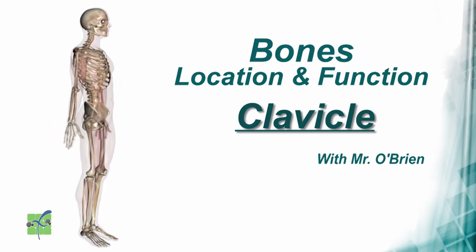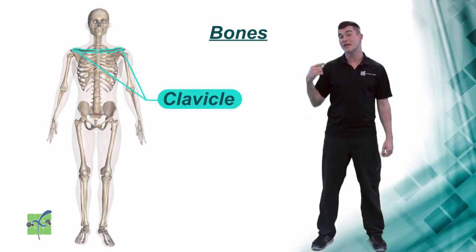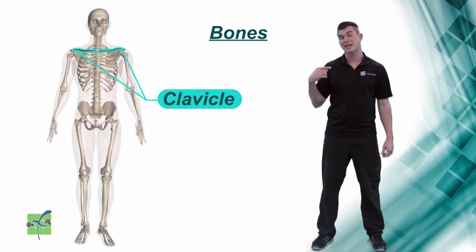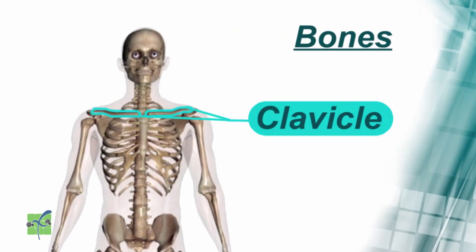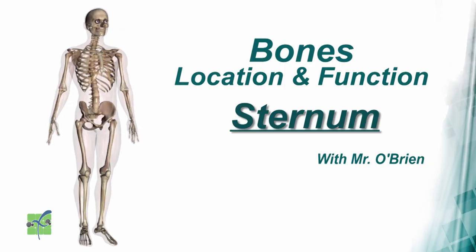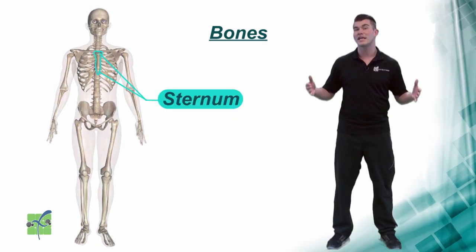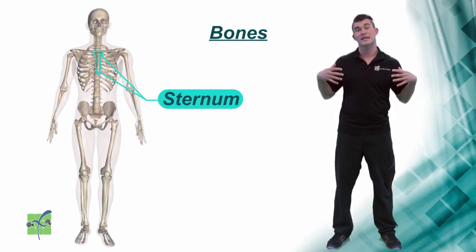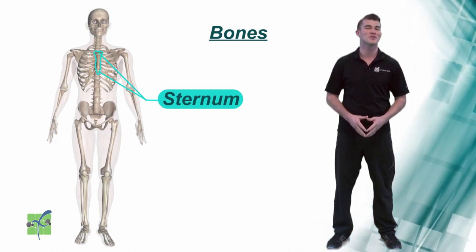Clavicle. The clavicle is located on the top front of the chest and connects the shoulder and the arm to the chest. The sternum is located in the center of the chest. It connects the rib cage, protects the heart and other internal organs, and it supports the chest.